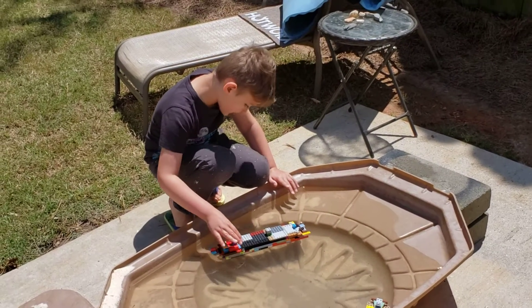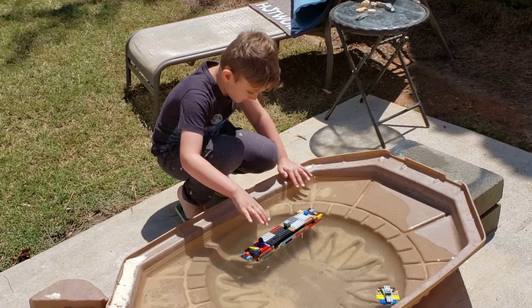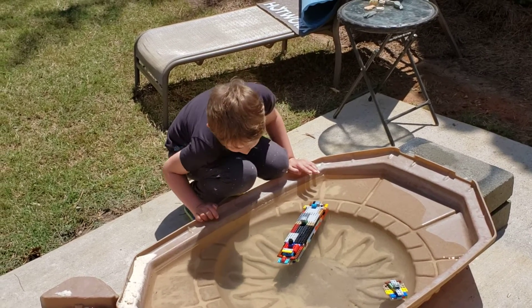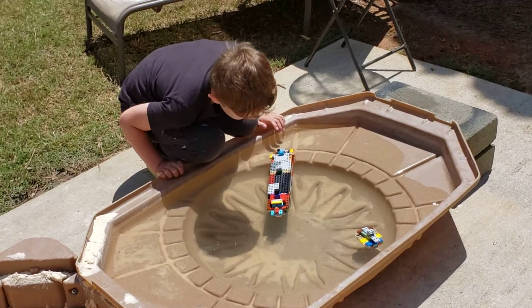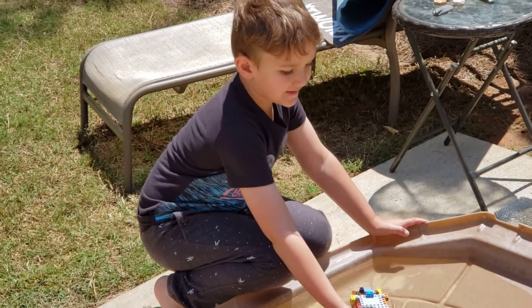And this boat is like... it's supposed to be a horse ship, but I don't really care. I guess I could sink a boat in it. Let's sink this ship.